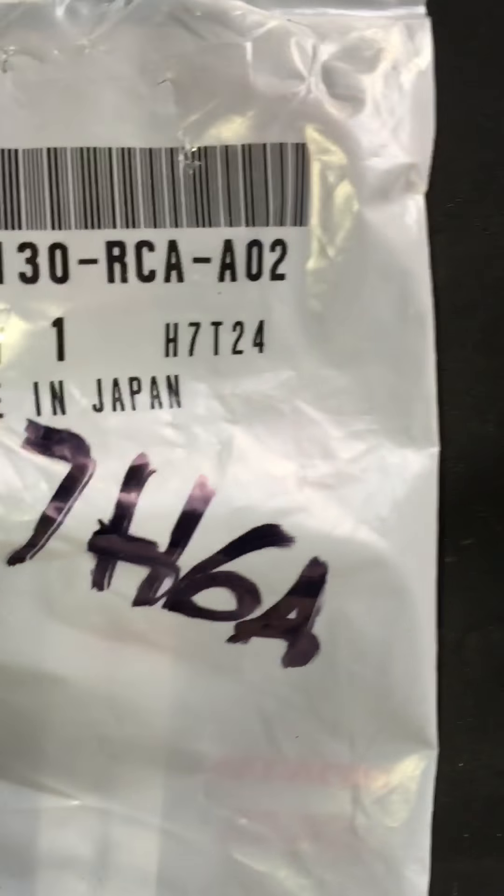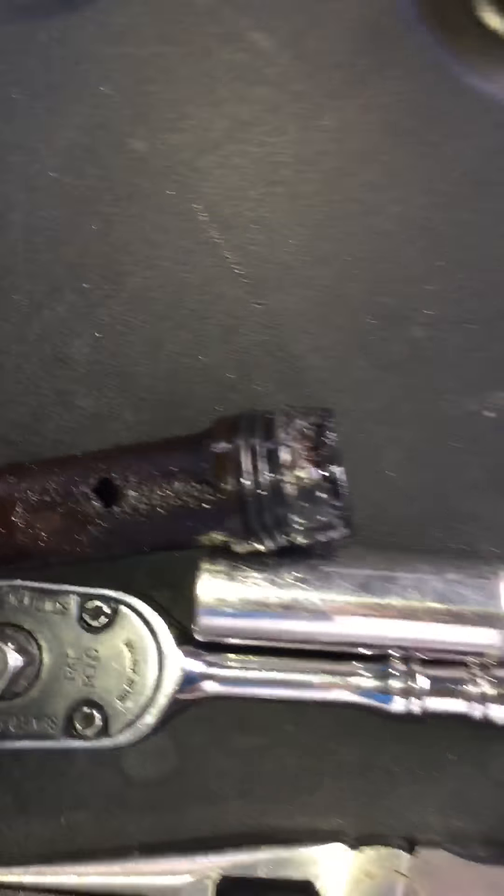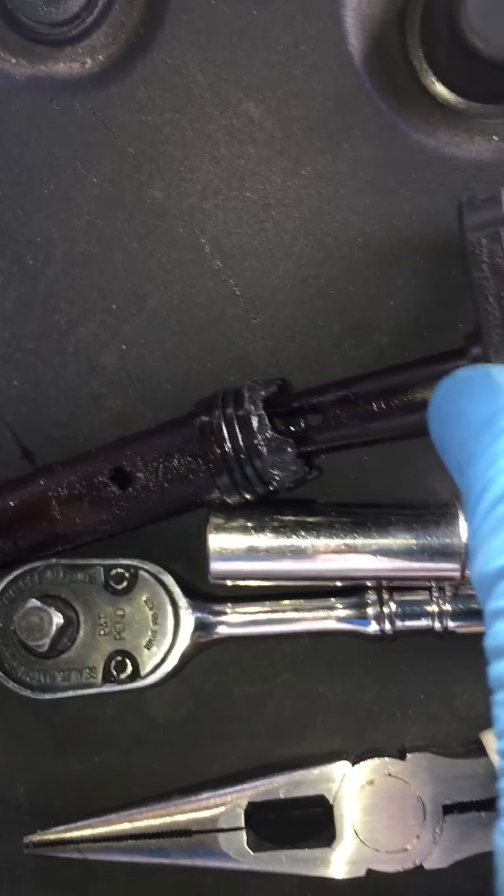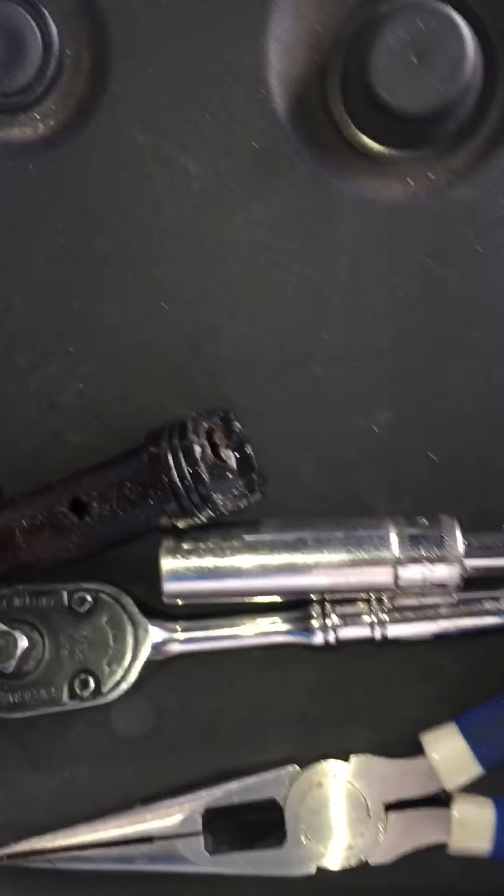Honda 2008 PCV valve — this thing has never been replaced. This is the part number right here. This is the old one; mine broke when I was trying to take it off.